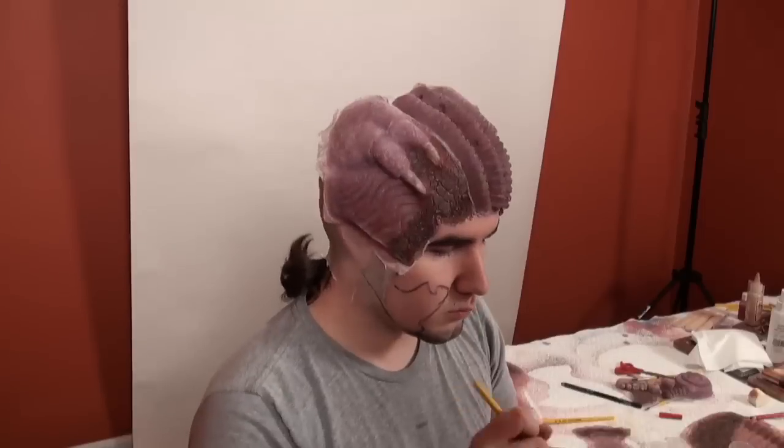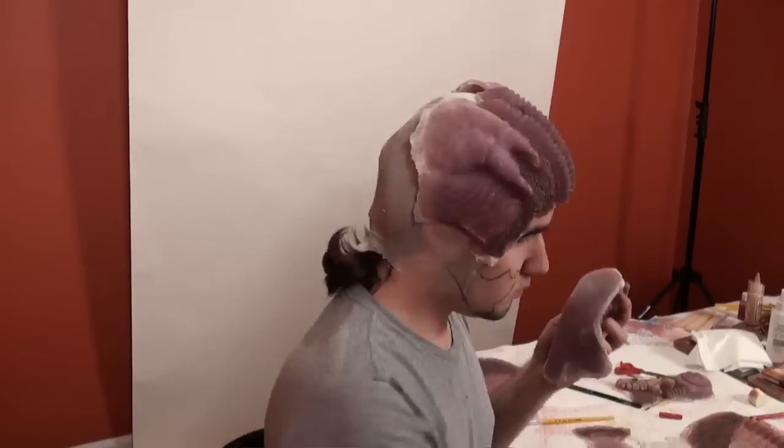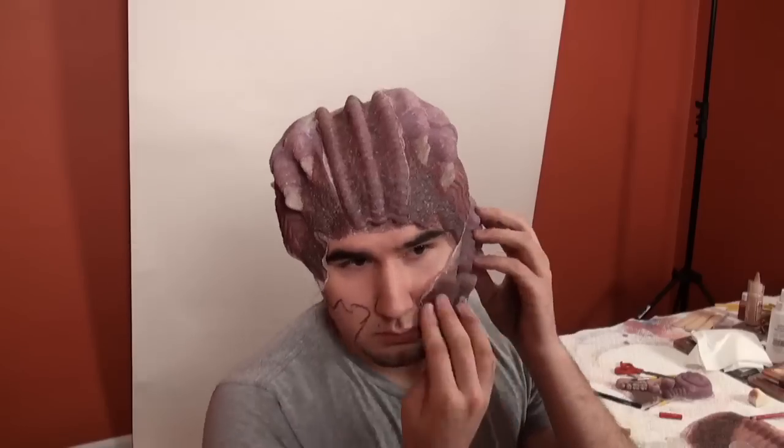Including the center face, there's actually 9 pieces. I'm using Telesis here to apply everything.